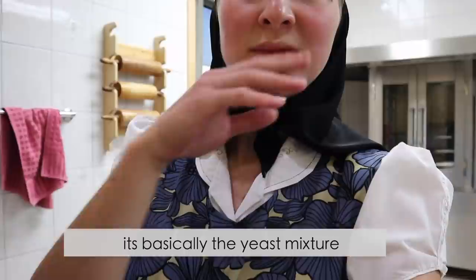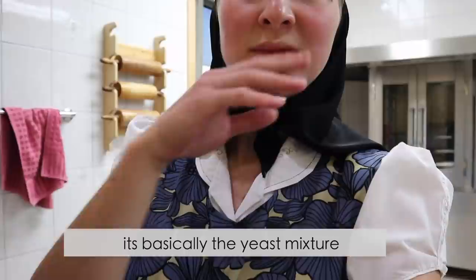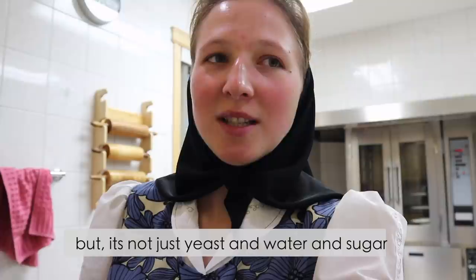It's basically the yeast mixture that has to sit for 20 minutes, but it's not just yeast and water and sugar like with the sourdough — there is also flour and honey.